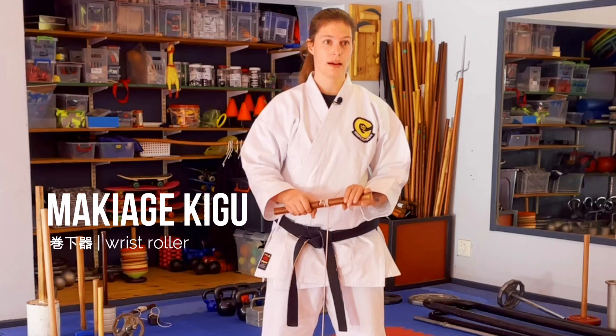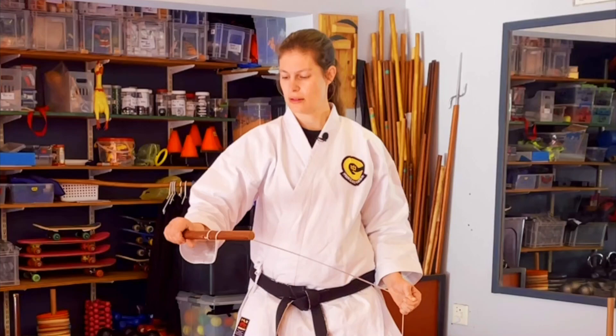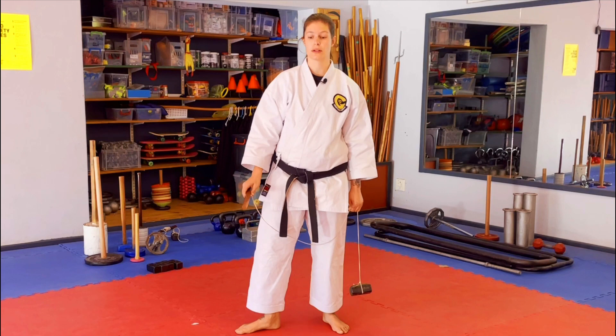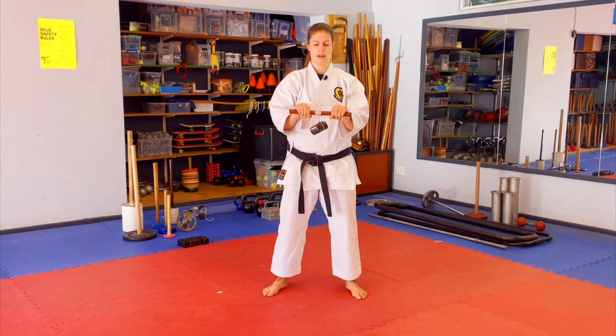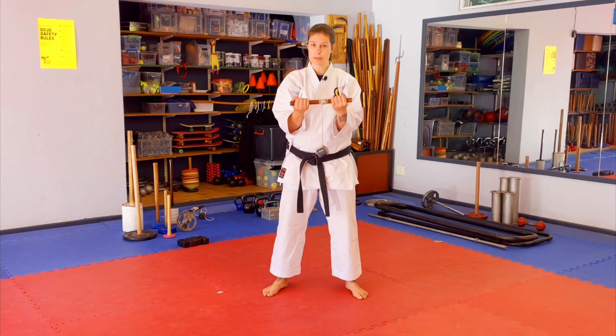This is called a makiage kigu — apologies if I'm butchering the pronunciation for our Okinawan friends. This is the easiest thing you can make for home training and requires the least amount of space. All you need is a broomstick, a drill, two holes, and a knot. From here, hands out and you just turn, turn, turn, turn. You can use a brick or a kettlebell — whatever heavy thing you have lying around. Even a little weight is effective. The higher your arm, the harder the exercise. Turn your grip around and roll. Very simple, very affordable Hojo Undo for home.